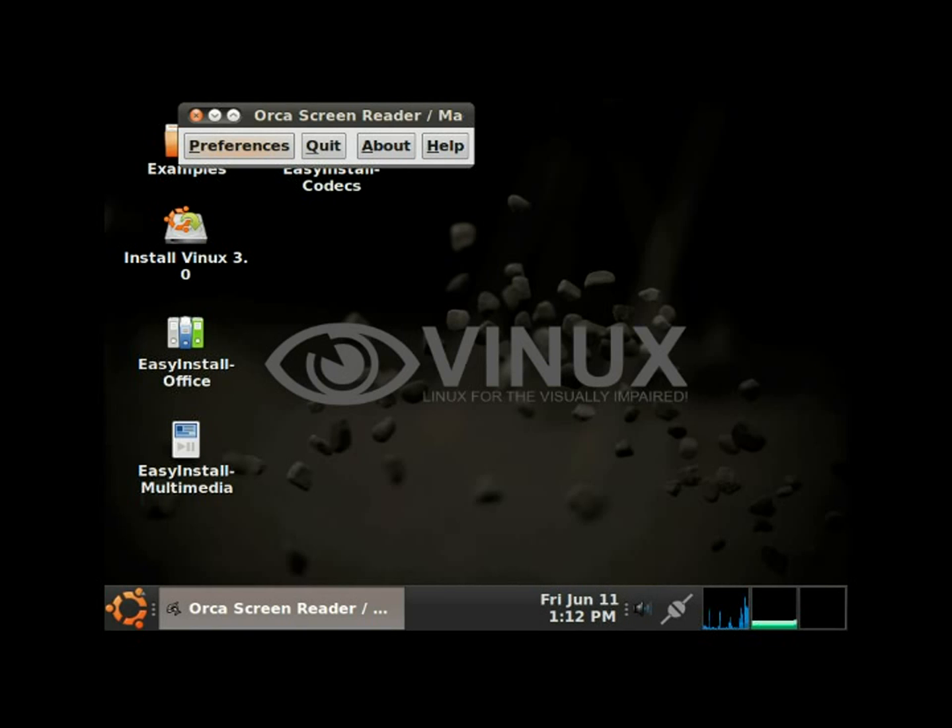Hello and welcome. Thank you for joining us on this episode. Today we are going to be installing the Vinix distribution. Vinix is a Linux operating system geared towards visually impaired Linux users. Vinix is based off of Ubuntu and utilizes the Orca screen reader during the install process.